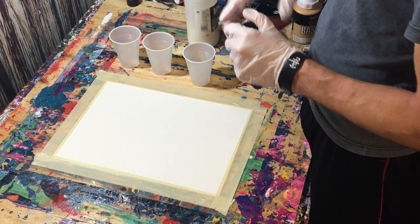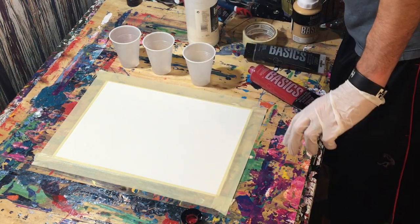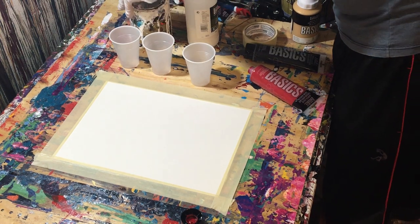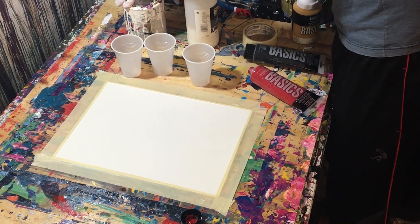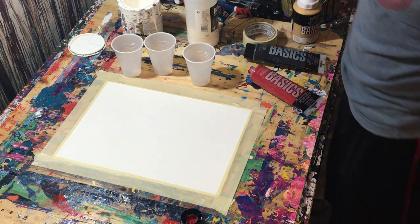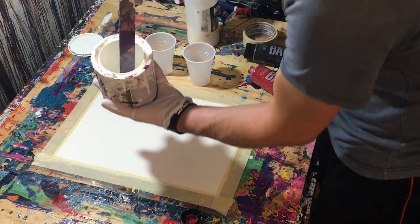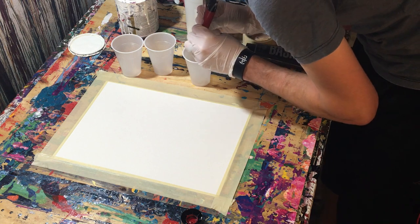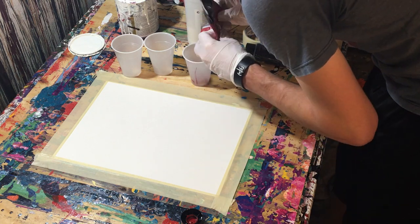I don't actually know how much of this I'm supposed to add, so I'm thinking we'll just go by look. What I'll do is crack open some of the gloss enamel so I can see what it looks like and try to match the consistency. I'm thinking it'll probably be something like a one-to-one ratio, but we'll see. Let me grab a stick. This is the gloss enamel — you can see how thin it is. Obviously acrylic is not that thin, so we're going to add the acrylic.